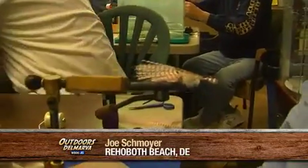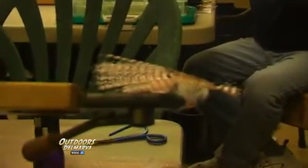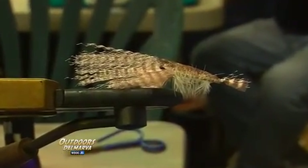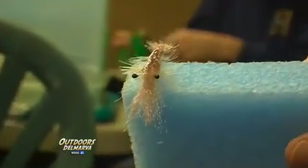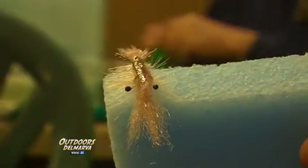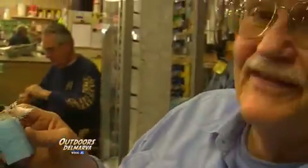I'm tying a shrimp pattern. It's made basically from epoxy, and the shrimp itself is ideal for just about anything that swims in the Delaware water. It sure does look like a shrimp. I guess it does quite well. They say all you need is a little sauce.